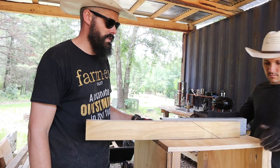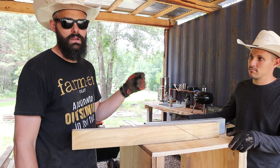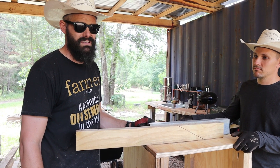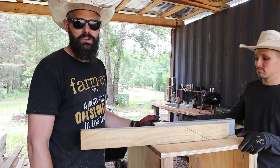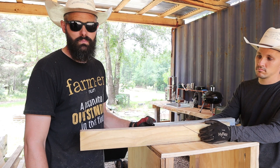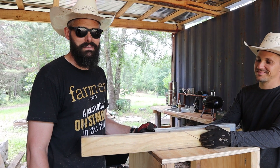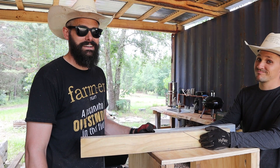We're actually out of time for today because we run a small woodworking business on the side using off-cuts from the sawmill, and we're doing a festival where we actually sell those wood products. We have a four-day festival coming up so we're going to gear up and prep for that. If you're interested in seeing what our side business is, leave a comment — maybe you can buy yourself some Red Earth Ranch wood with some sassy phrases on it.